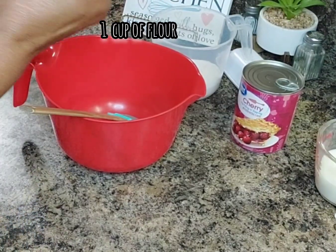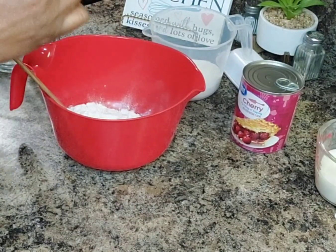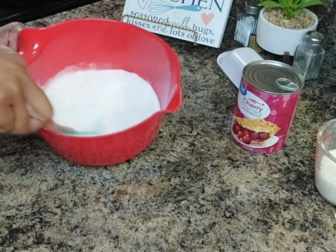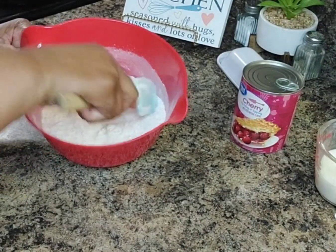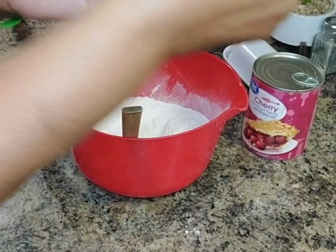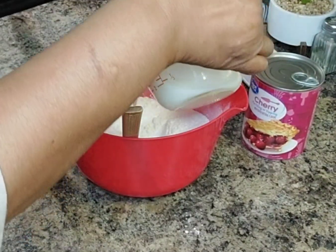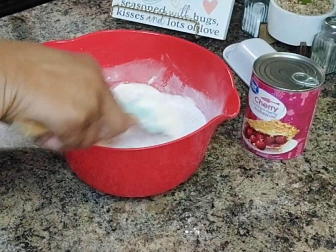In a separate bowl, I am mixing one cup of the biscuit flour and three-fourths cup of sugar together, then adding three-fourths cup of milk — regular two percent milk — and mixing it all together.